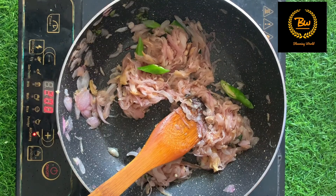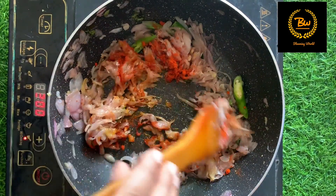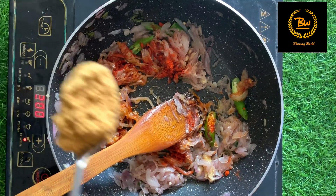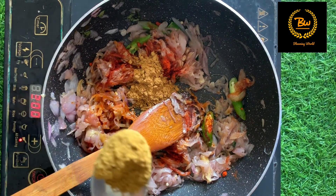Add 3 tsp of cashmere. We have already added the cashmere. We have to add 1 tsp of cashmere, 1 tsp of garam masala.